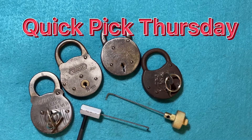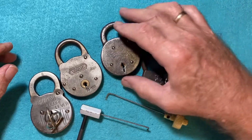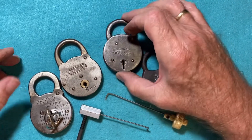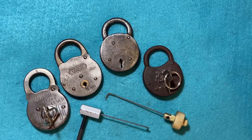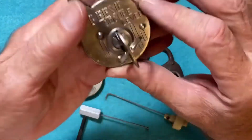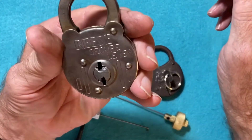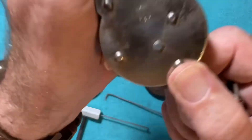Welcome to Quick Pick Thursday. I'm going to try and pick these lever padlocks as quick as I can, and we'll start with this Reese Secure Lever, made in USA.